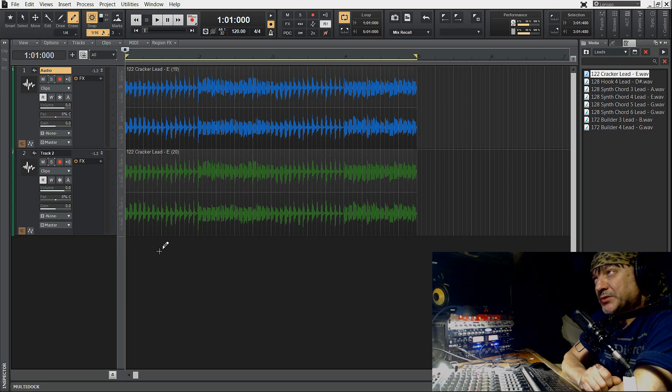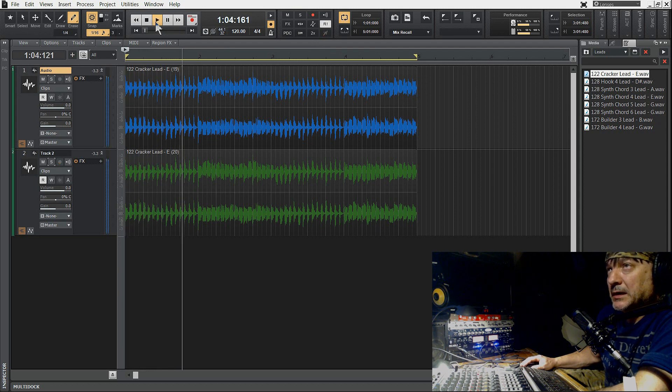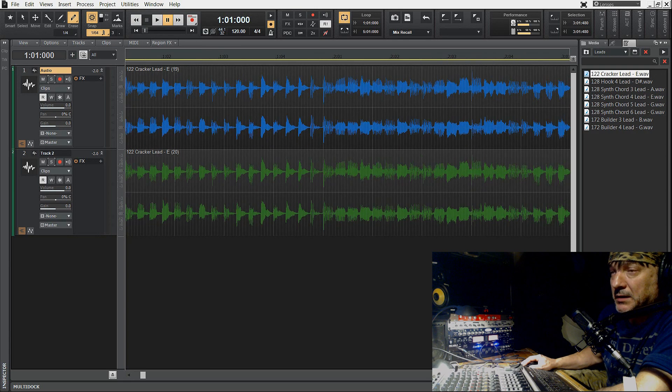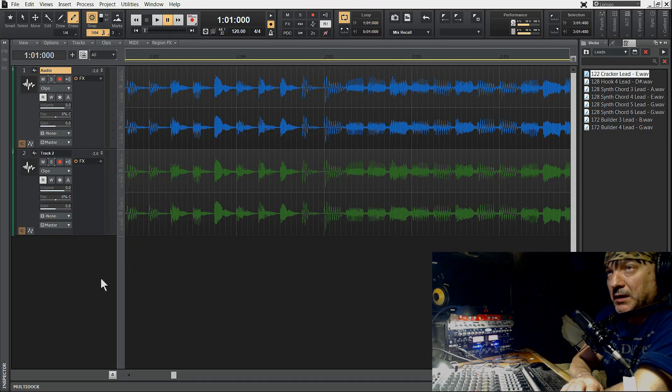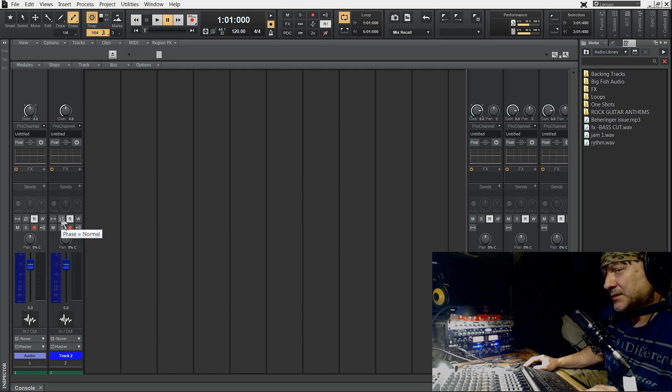Wziąłem z plików w studio jakieś przypadkowe wave'y — jakiś syntezator. Dwa traki przeniosłem sobie, mam nadzieję, że są bardzo równo na początku czasu. Zwróćcie teraz uwagę — tu są te dwa traki, i ja je zagram, przełączając fazę jednego z nich.